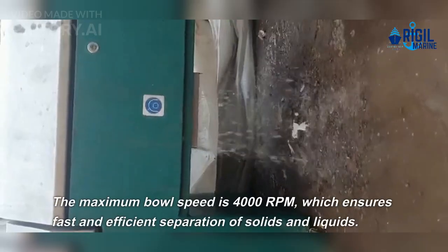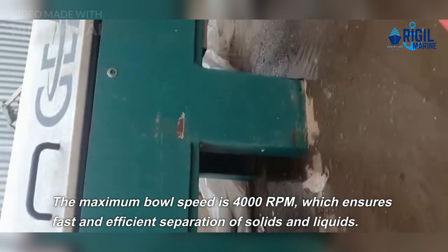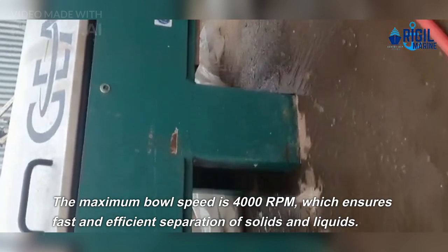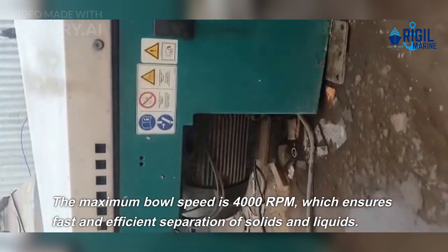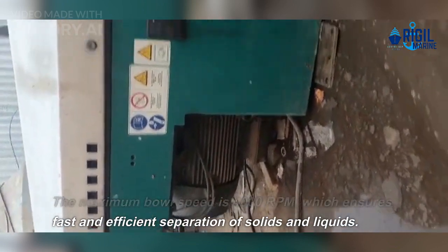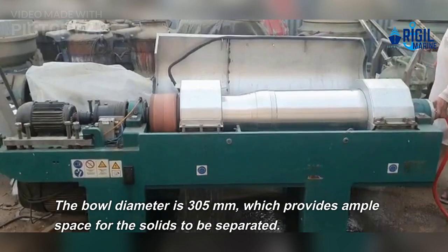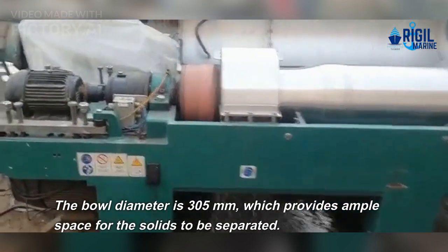The maximum bowl speed is 4000 rpm, which ensures fast and efficient separation of solids and liquids. The bowl diameter is 305 millimeters, which provides ample space for the solids to be separated.